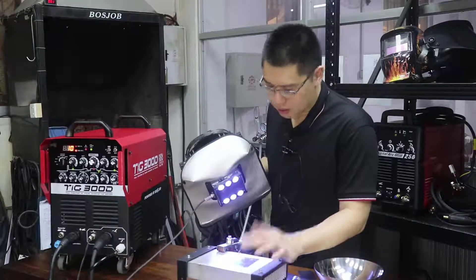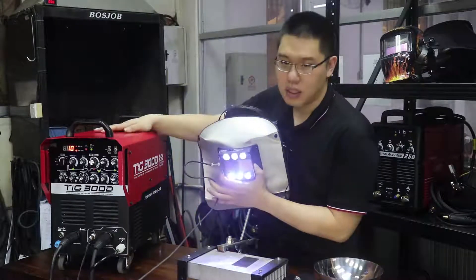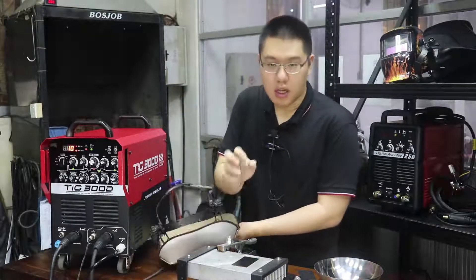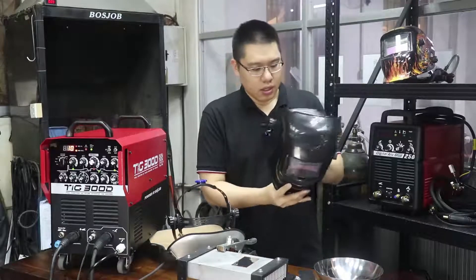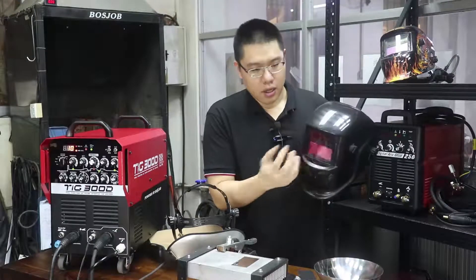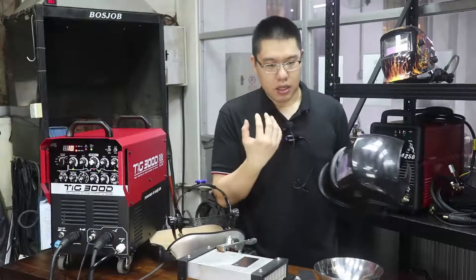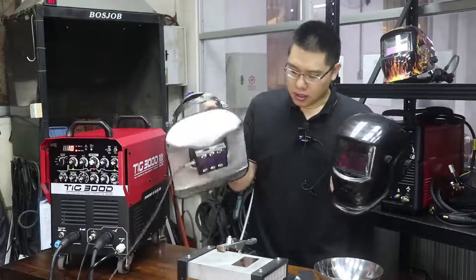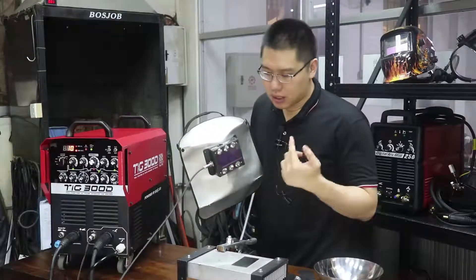The mask connects with a wire to the power source, and it will change color before you ignite the arc, so it can 100% protect your eyes. Compared with the traditional auto color-change welding mask — the traditional one has a sensor that changes color when it catches light — but at that moment your eyes can still get some damage.